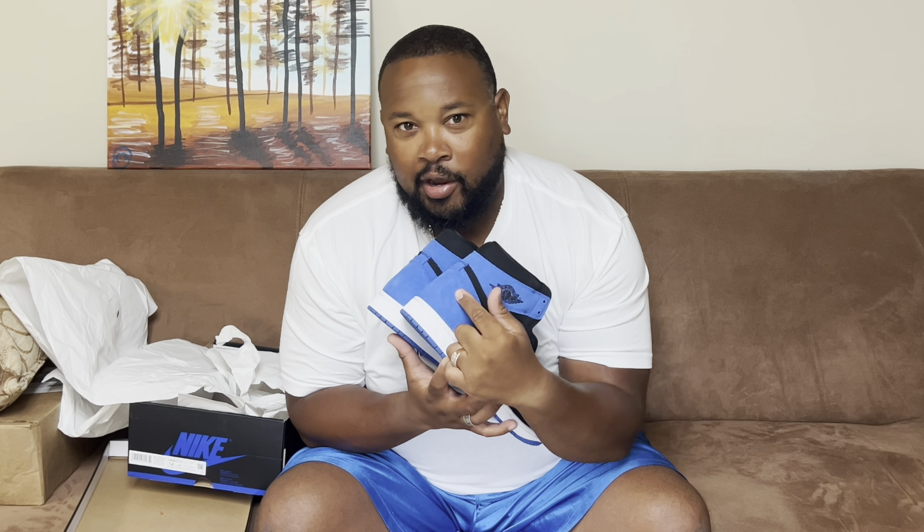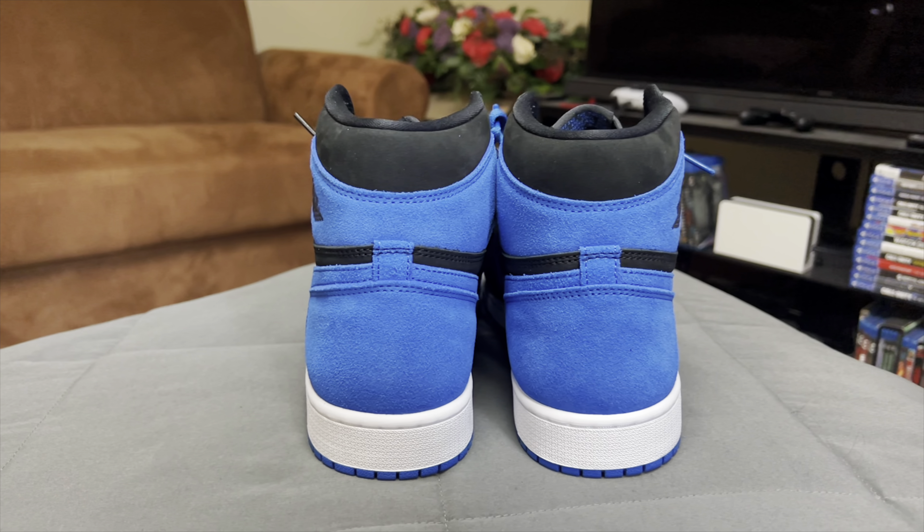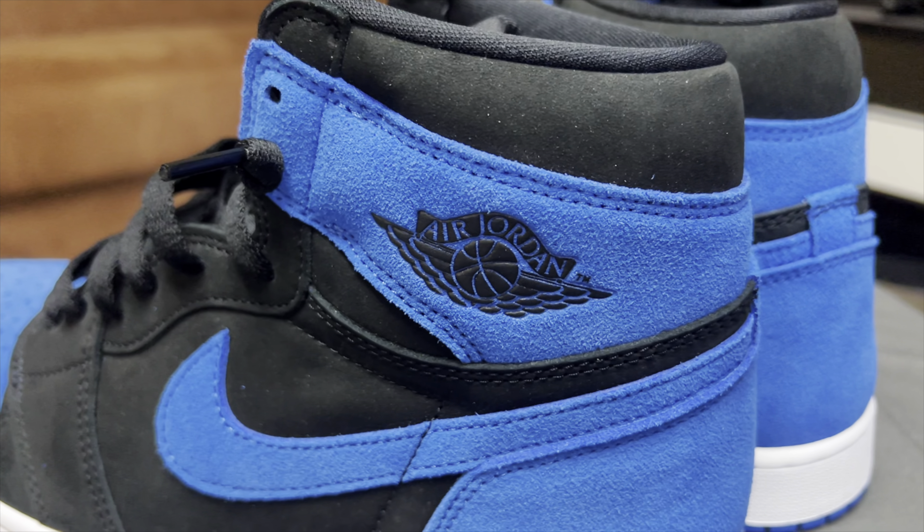Very simple design: blue toe, blue back, white sole. I like it when the Jordan 1s have that triple color going across — like the Lost and Found, where you have a black Nike swoosh, red up top, and white, giving you a triple layer. This is just two colors, which is fine — not a big deal. We do have the Wings logo up top, very nice and smooth. These come unlaced so I do have to lace them up.